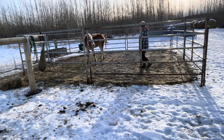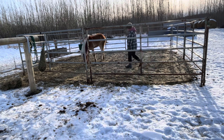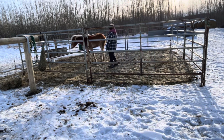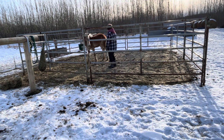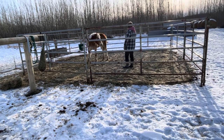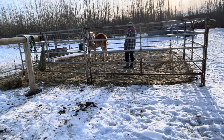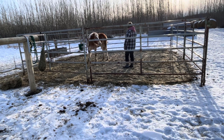This exercise doesn't work great in a big open field because you want your horse to not be able to run away from you in a large area. You still want them to not feel trapped and be able to move their feet, and you want to be able to control their feet as well, but it works better in a smaller pen so that you have more control and so that they can't get away from you as much.